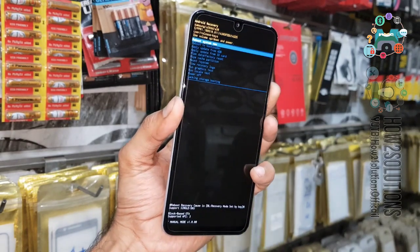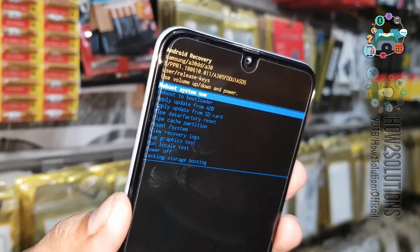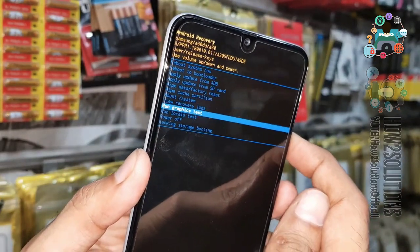Now you can see here we are in recovery mode. So these are the three methods to boot your device into recovery mode. If you like the video, hit the like button.